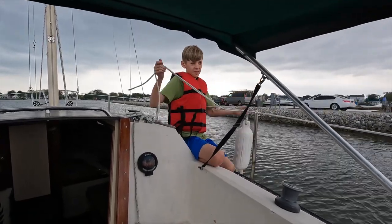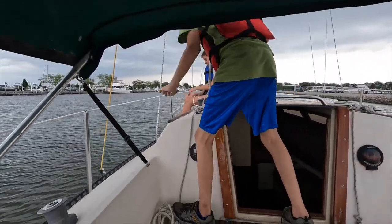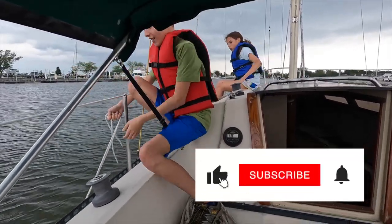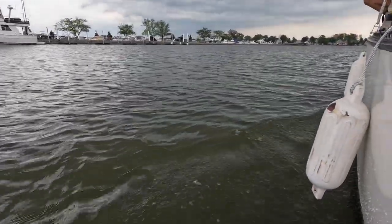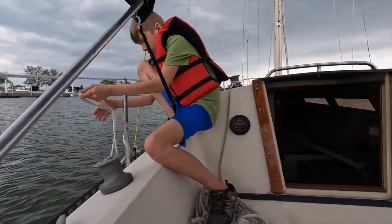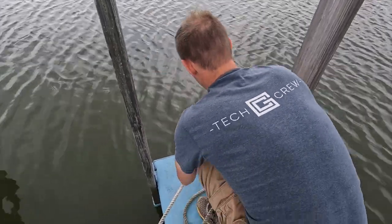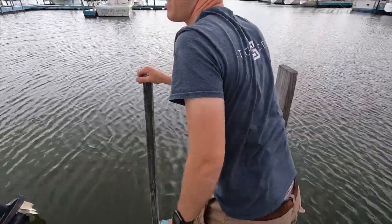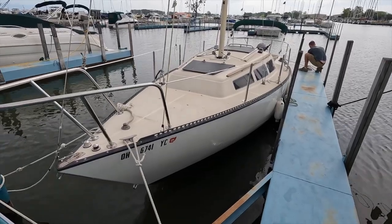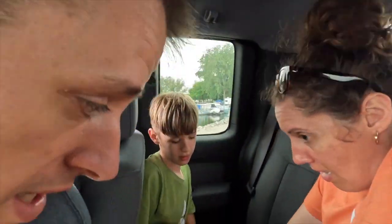And we're off! Boating season 2022 has commenced — Season Four, Cooper Learns to Sail. He almost dropped it — make sure it's not in the water. Perfect. Head on, go around one more time, good, and then drop it down. Those who can't tie knots, tie a lot. In before Memorial Day!